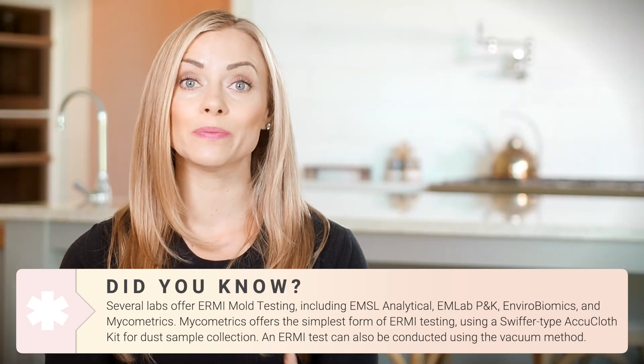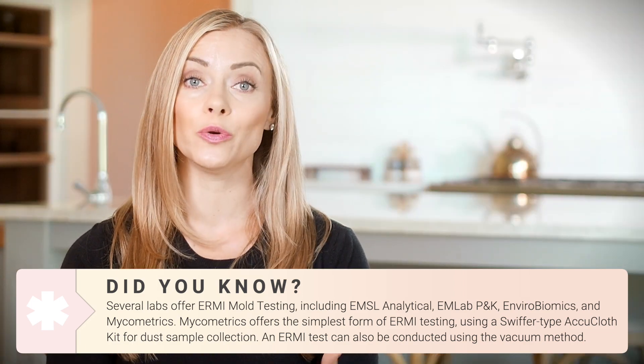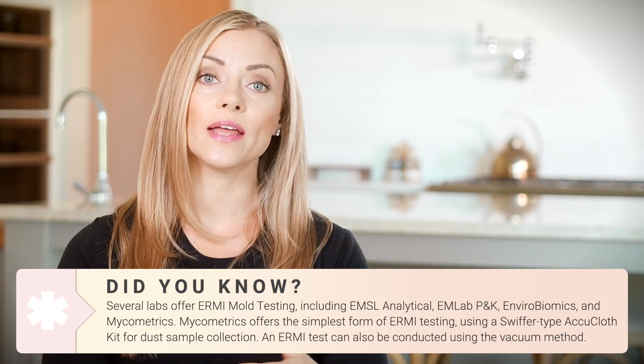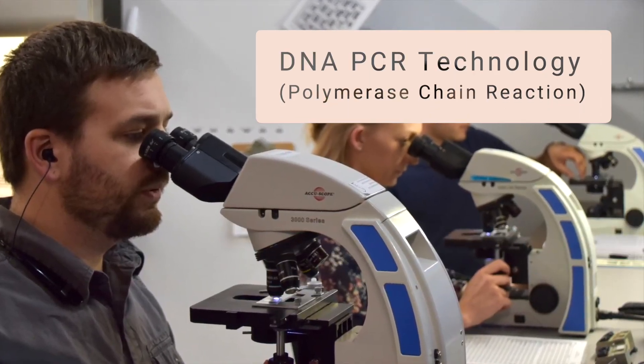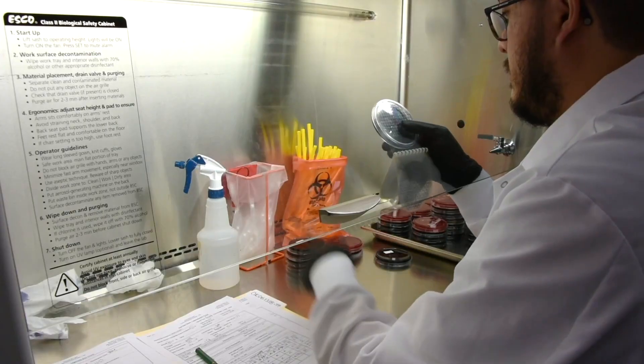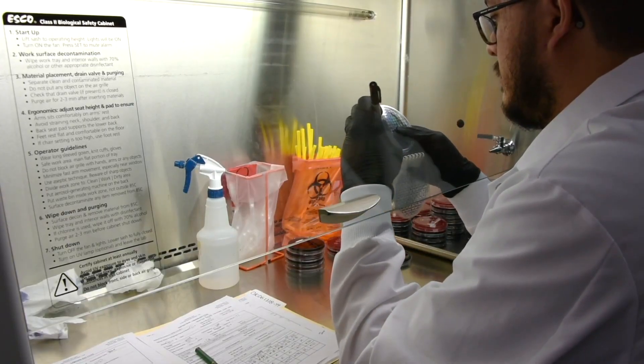This is key for those big, heavy, sticky spores — you can take your ERMI cloth and sample a baseboard, or if you think mold is coming from the roof, you can sample way up high on a bookshelf, where the air sample probably wouldn't reach. With the ERMI, you have the ability to go anywhere in your home and collect a variety of samples to fill up that cloth. It then gets mailed in to the company and they look at it underneath a microscope using DNA PCR technology to tell you exactly what types of molds are present.